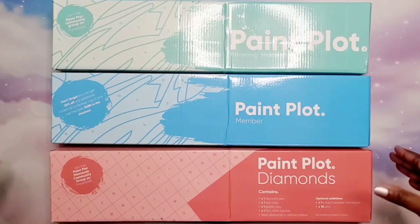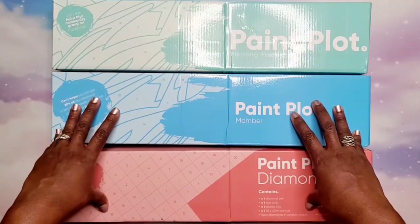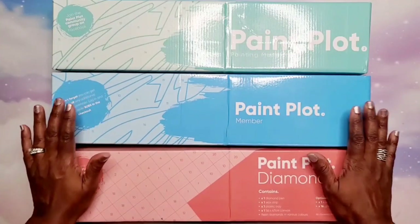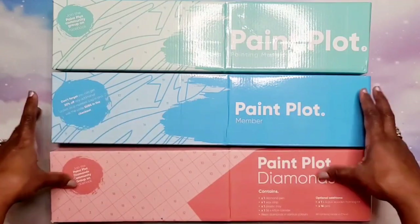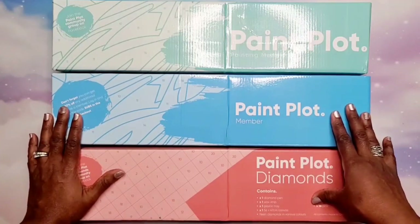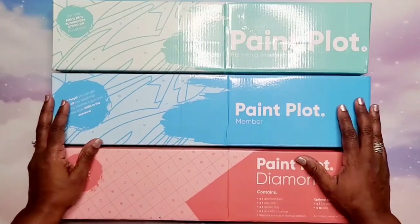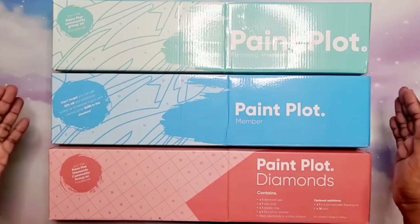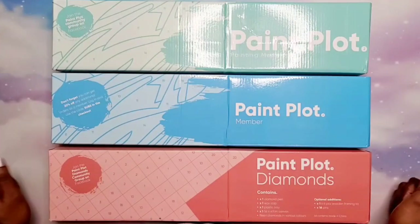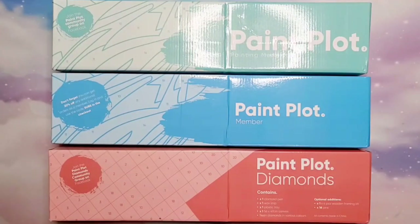Another cool thing about Paint Plot is that they work with photographers, artists, designers, and illustrators worldwide to get exclusive designs for their customers. They purchase the rights to the actual artwork to reproduce it, or they commission artists to create unique work for the customer. A lot of us are really concerned with stolen art, so it's good to know that they care about the artists and photographers providing the art, and that they're compensating them. They also offer 30-day money-back guarantees.